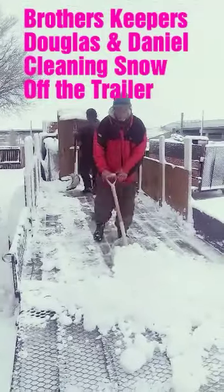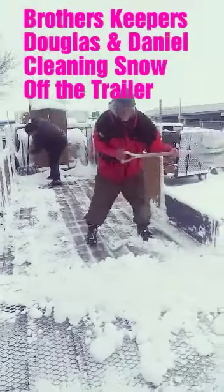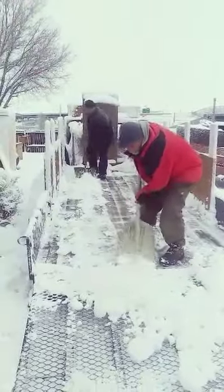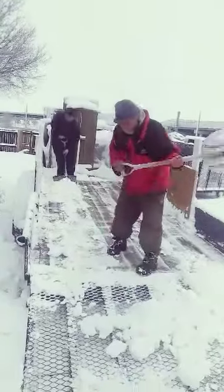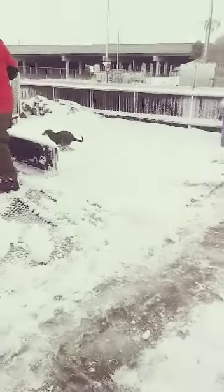Got a couple of the Brothers Keepers cleaning off the trailer, getting ready for Saturday. Carly here running around, running around playing in the snow.